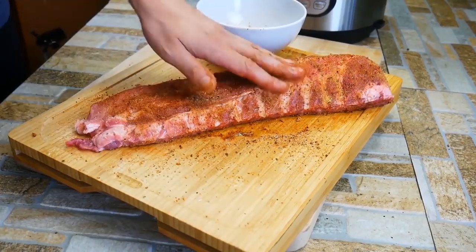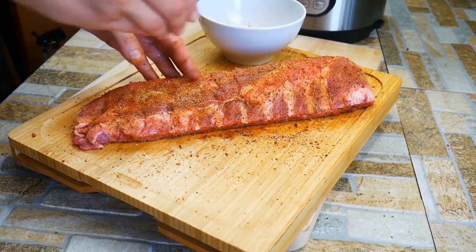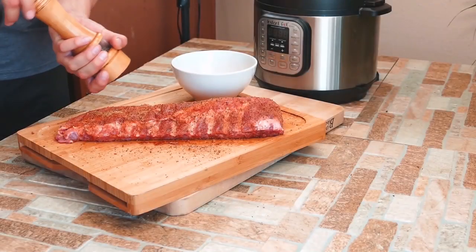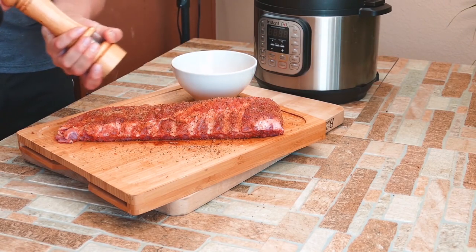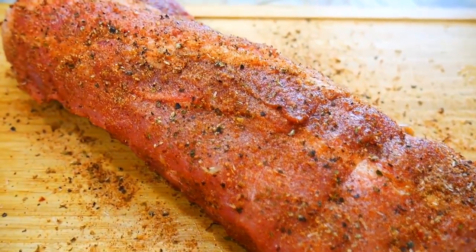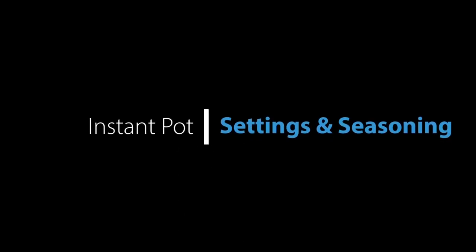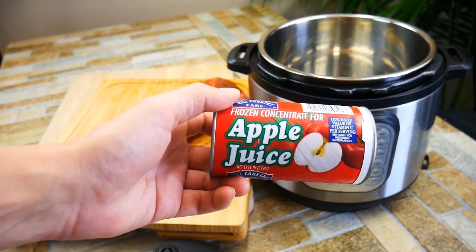We're going to get a good amount of dry rub on there and then allow the ribs to sit out for a minimum of 10 minutes. You don't have to put them in the refrigerator, but you can. What that does is allow the seasoning to actually get into the meat, because once we put them in the Instant Pot there's liquid in there. This is our chance to cure the meat and get that seasoning in — so don't skip that step.